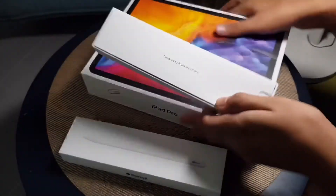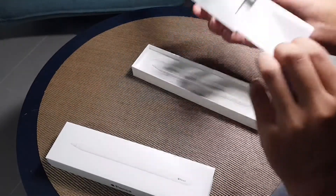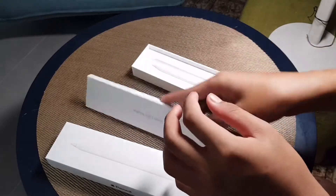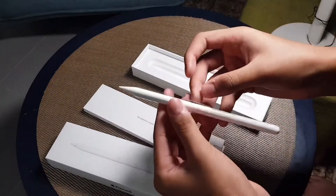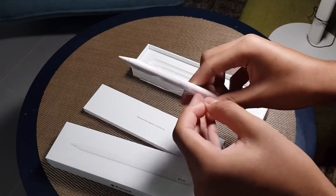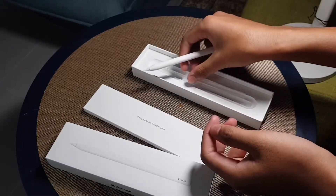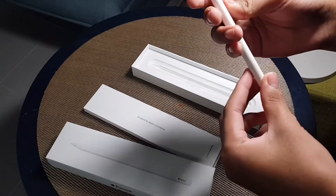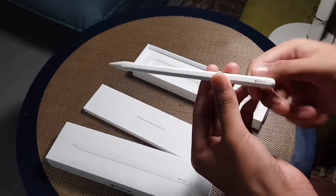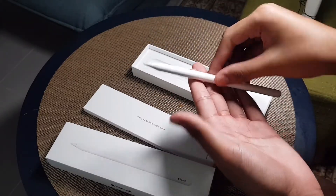I'll put the iPad aside so you guys don't get distracted. This is the instruction manual. Let me see if they give stickers — I've never bought an Apple Pencil before. Here's the pencil — it has some width to it. Never throw the plastic away. The first generation pencil had a pull-out back, but this second generation you just place on top of the iPad to charge.